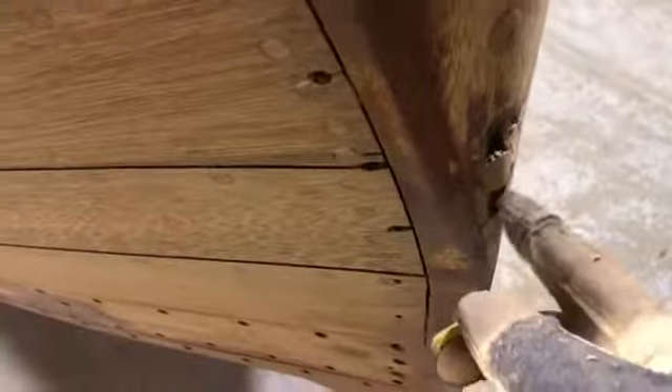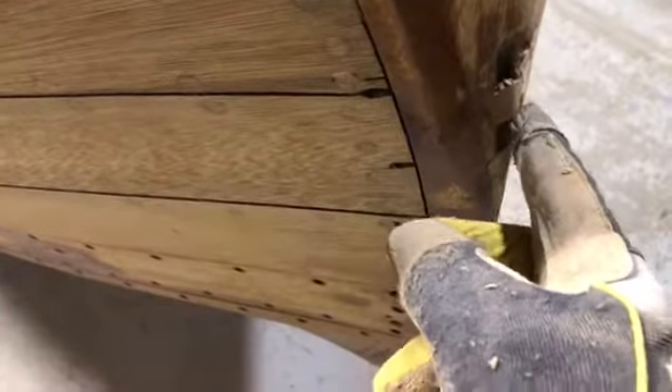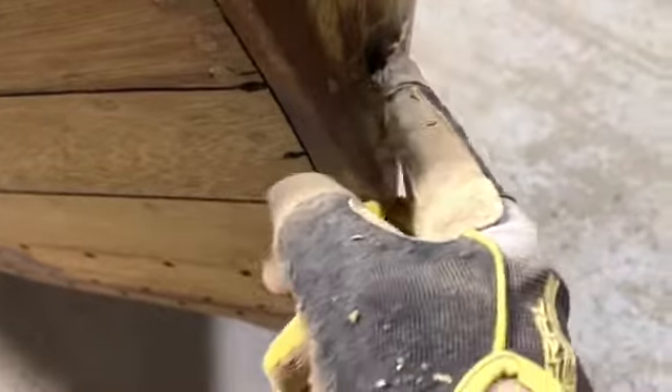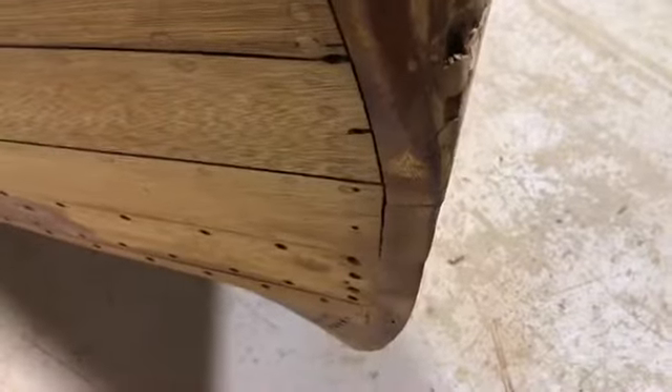I've just picked the caulking out down through here. This boat had a tow hook fastened through here at some point in the past, so I've blocked it when we did the inside. I'll put a block of timber in there and seal that when we're finished through this side.